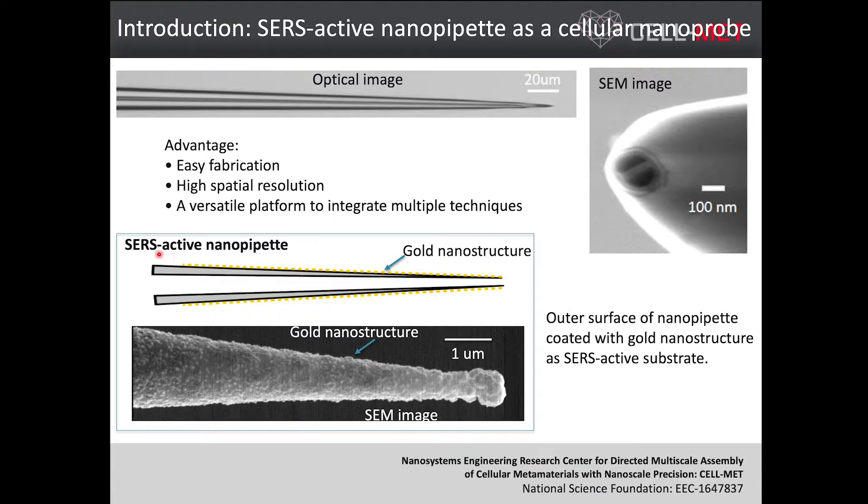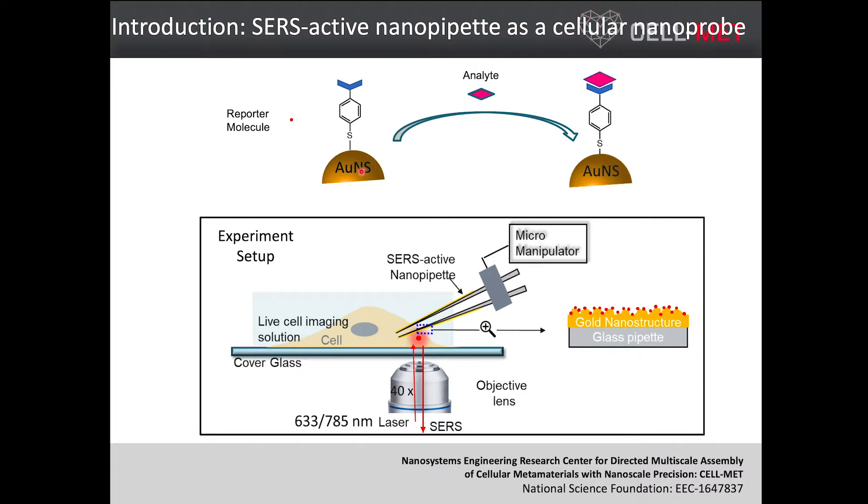In my case, I will focus on surface-enhanced Raman spectroscopy. For the SERS active nanoprobe, we need to do more modification of this glass pipette. We need to deposit gold nanostructures on the outer surface of our glass pipette — it can be gold nanorods or gold nanoparticles. This is an SEM image of our gold-deposited glass pipette. You can see the surface is very rough — those are the gold nanoparticles. After this, we fabricate our SERS active substrate.